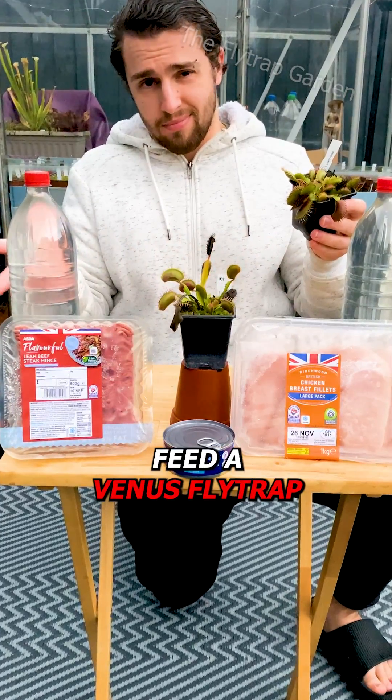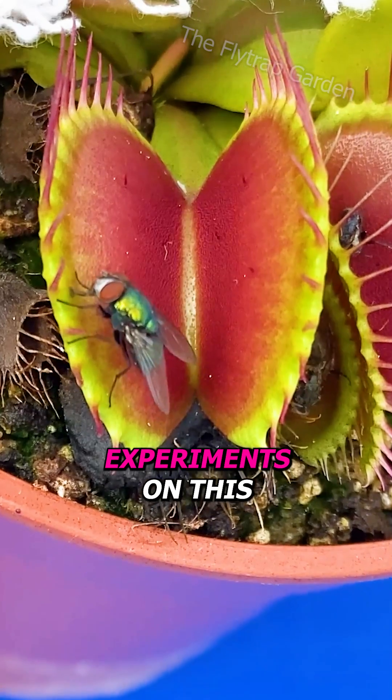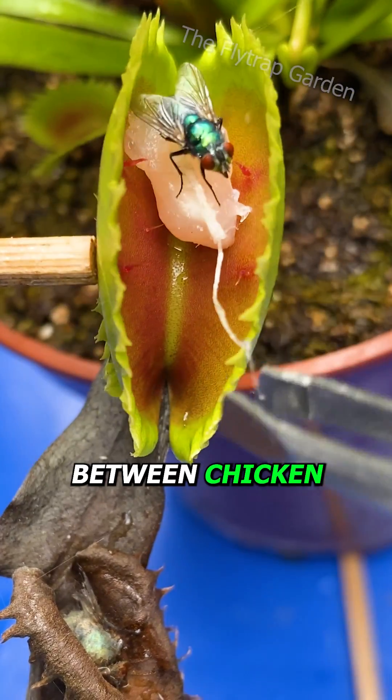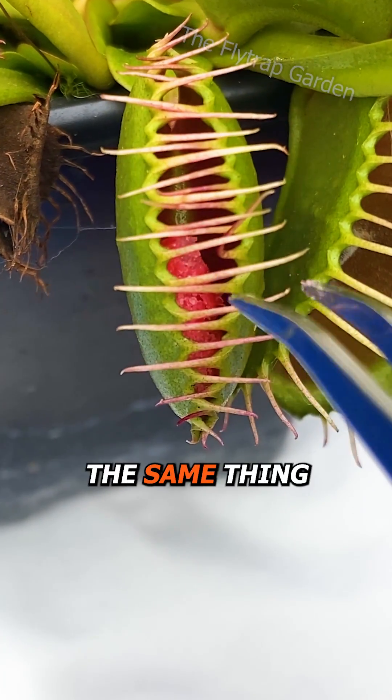What are you meant to feed a Venus flytrap if there are no bugs around? We've done a few experiments on this, but I still haven't told you what's best. Between chicken, beef, and even jelly beans, I've always said the same thing.